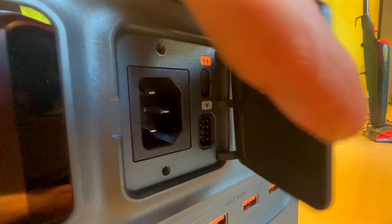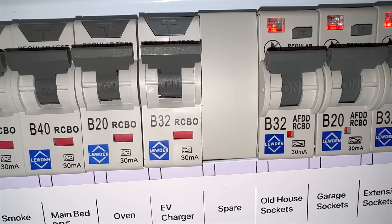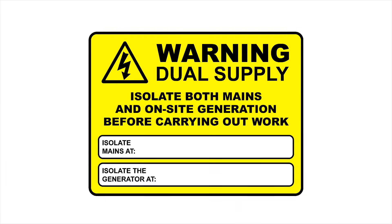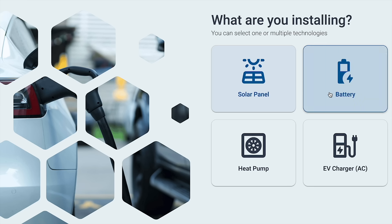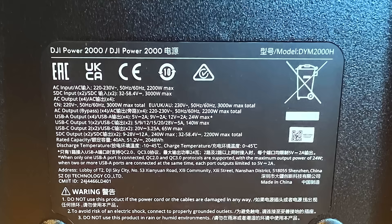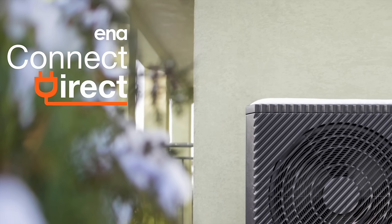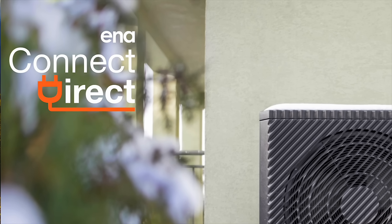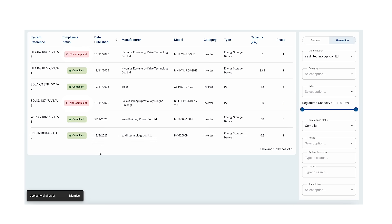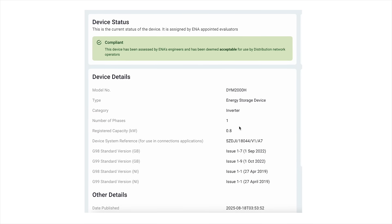To make it fully compliant here in the UK, you'd need an electrician to hardwire it to its own dedicated circuit, fit a bi-directional RCD, plaster warning labels all over the house, and submit a G98 application to your network operator before connecting. And at that point, someone will inevitably say these battery packs aren't G98 approved. Well, apparently they are — because a quick look on the Connect Direct database shows that this new DJI Power 2000 does have G98 certification. So for once, it's not the installer slowing things down; it's just the paperwork catching up.